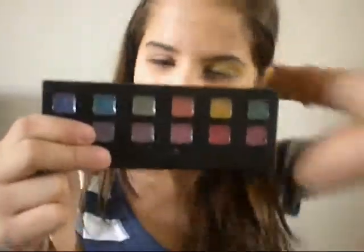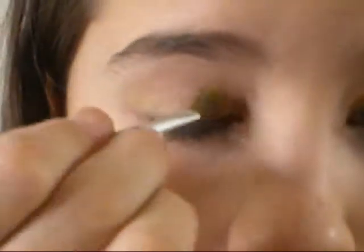Starting off by getting my Clarisse eyeshadow palette. I'm going to be getting the yellow. With an eyeshadow brush, I'm going to first zoom in and then start. I'm just going to apply on the lids a little bit up to the crease. I don't want to apply too much — I want to keep it as light as possible because we are going to be applying other colors on top. Just apply lightly on the lids, kind of going up to the crease.